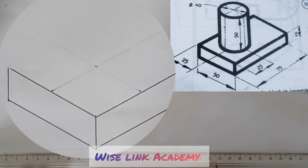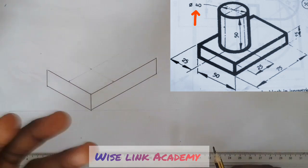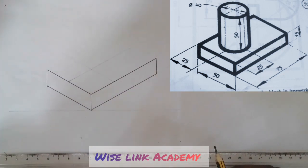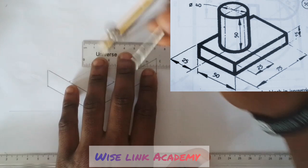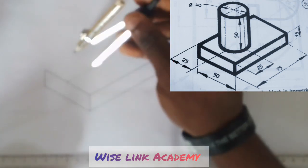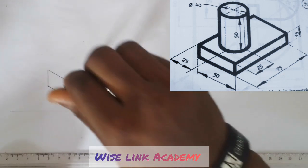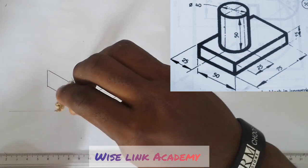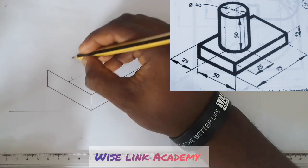Now we want to establish that cylinder you are seeing at the right corner of the screen. That cylinder has a height of 50 and a diameter of 40. Whenever you see diameter, half of that value will be your radius — so half of 40 is 20. I will measure 20 on my T-square from this point to this point. Then I'll mark the heights at each of the four positions.